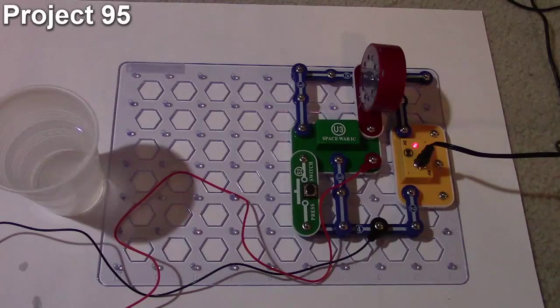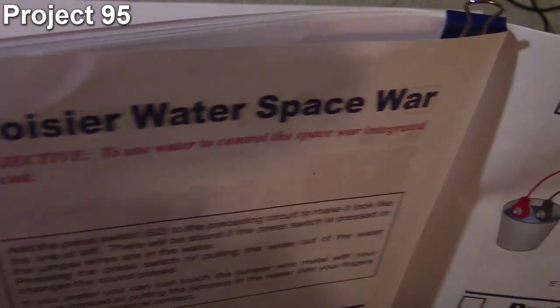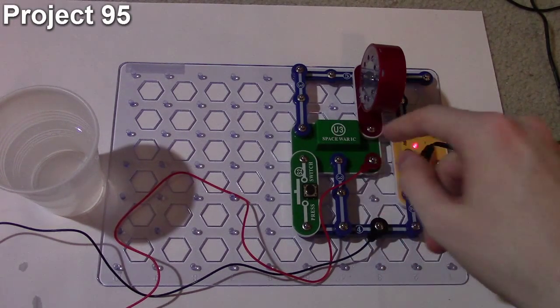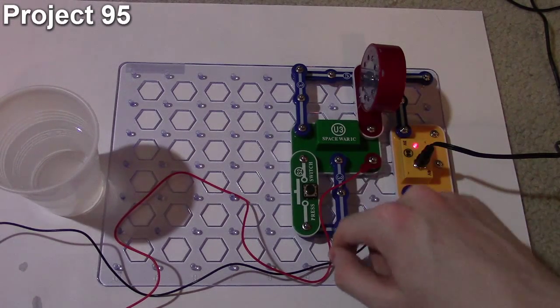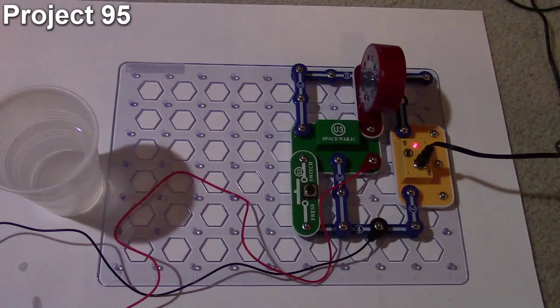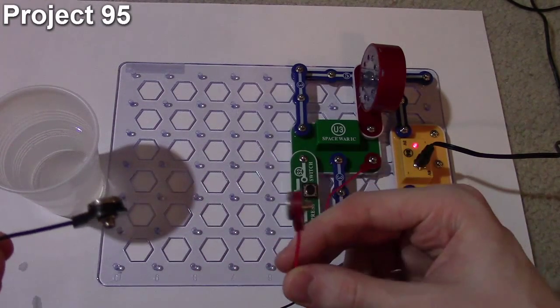Here we are with project 95, the noisier space war. The objective is to use water to control the Space War IC. We have the Space War IC connected with jumper wires on one input and a push button on the other, all going out to the speaker. If I press the push button, the Space War IC cycles through different sound effects.